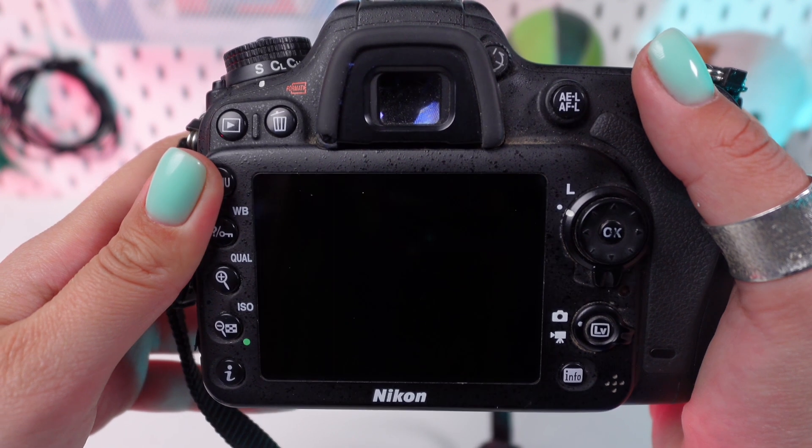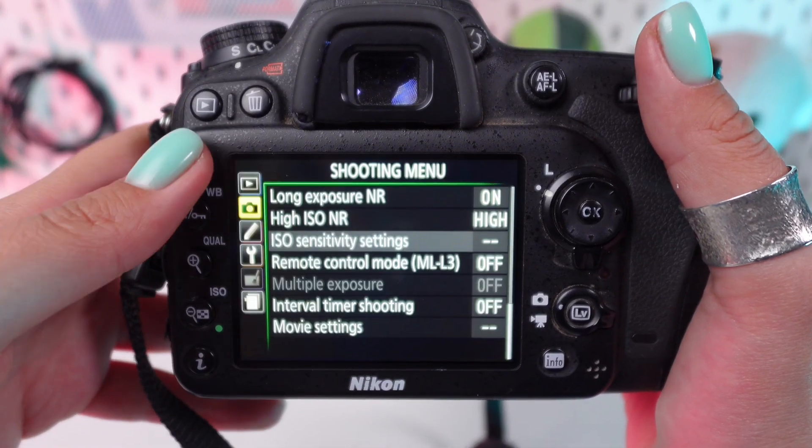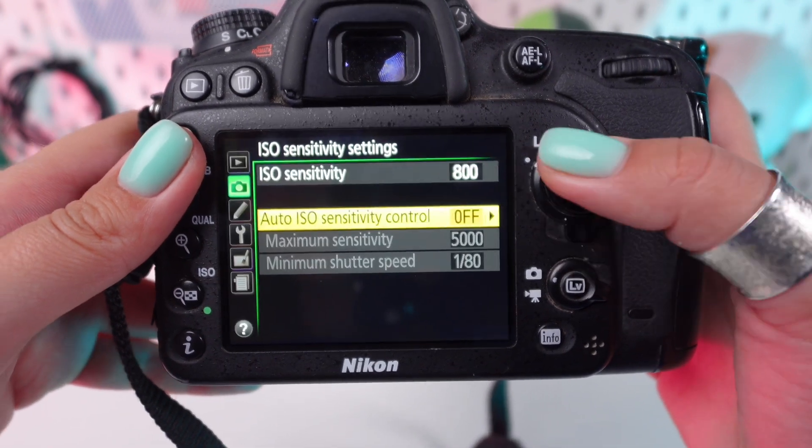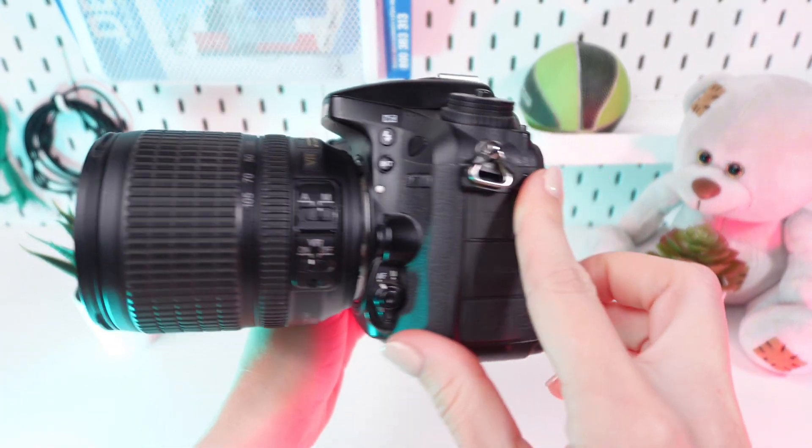Capture an image to see the effects of your adjustments. Review the photo's exposure and make further adjustments if necessary. And that's how you adjust exposure compensation in manual mode on your Nikon D7100.